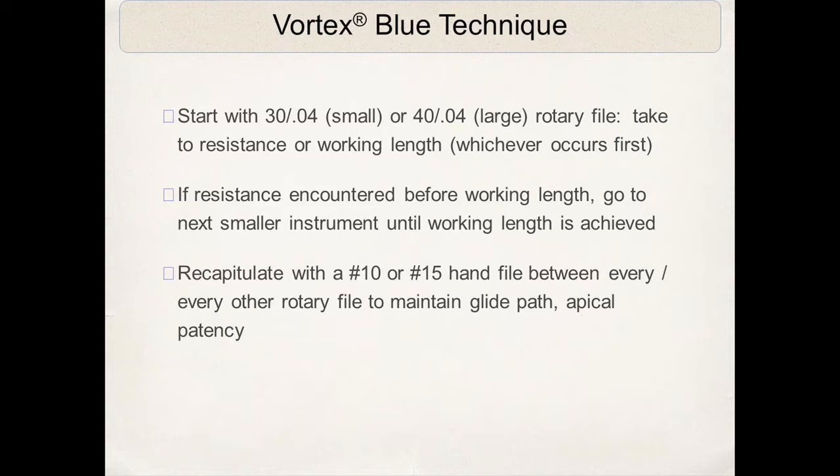Or go to a smaller instrument — if you encounter resistance, go to the next smallest instrument. We're always recapitulating with a number 10 or 15 hand file to maintain the glide path and to maintain apical patency. With any rotary filing technique, it always starts with a well-machined, well-instrumented glide path. I like to make sure that glide path is established with a 15 or 20, preferring a 20 diameter, using hand files or other techniques before the rotary file is introduced.